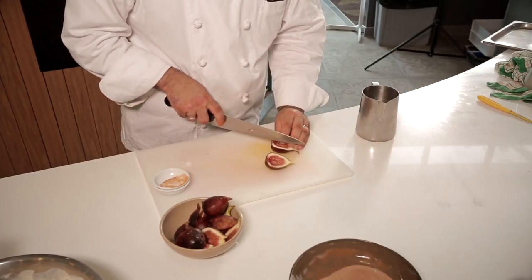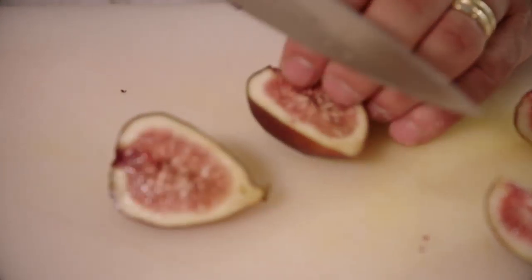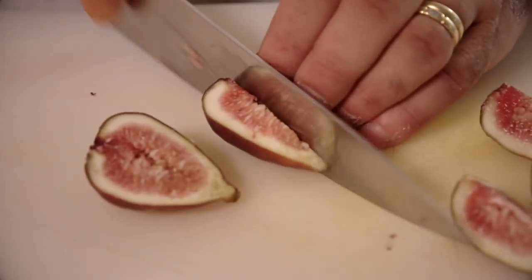Our figs are simple — just cut them in quarters, trying to keep the stem because that's what we're going to hold on to.